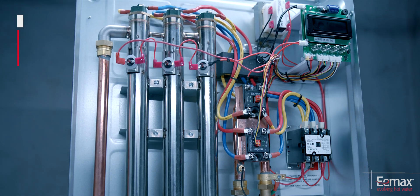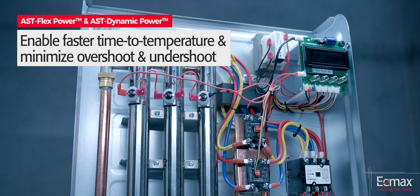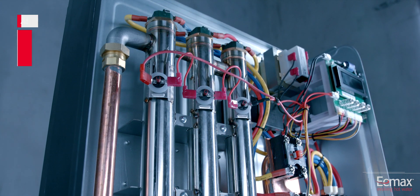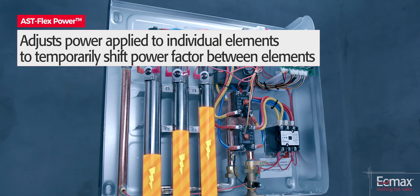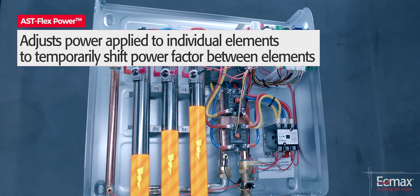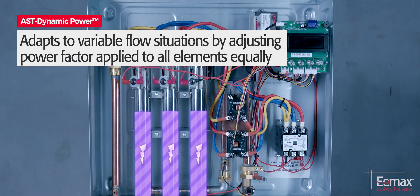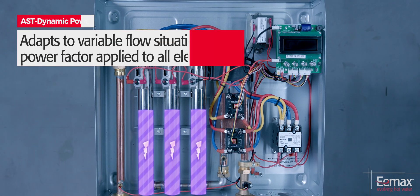AST FlexPower and AST Dynamic Power enable faster time to temperature and minimize over and undershoot. AST FlexPower adjusts power applied to individual elements in a staggered manner, while AST Dynamic Power adjusts the power factor applied to all elements equally.